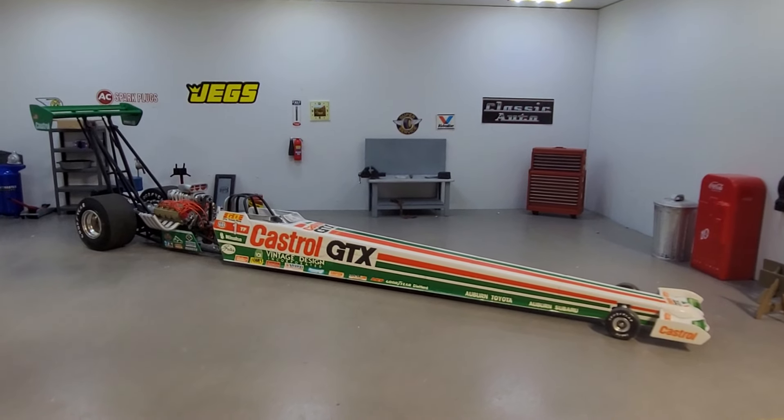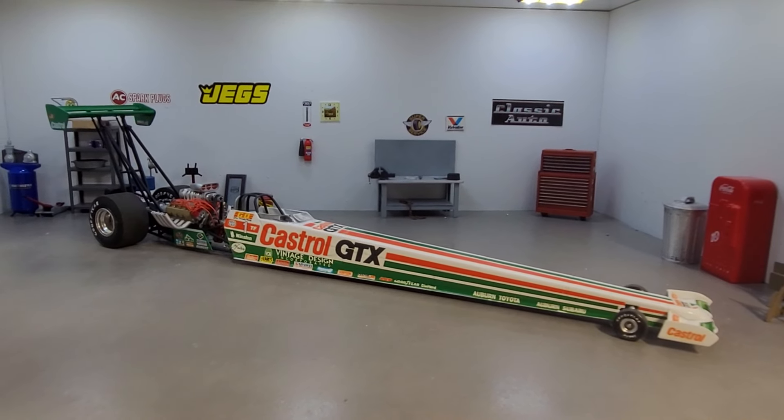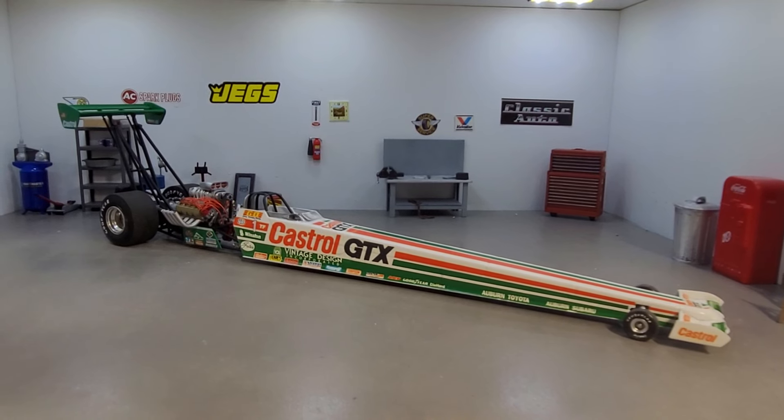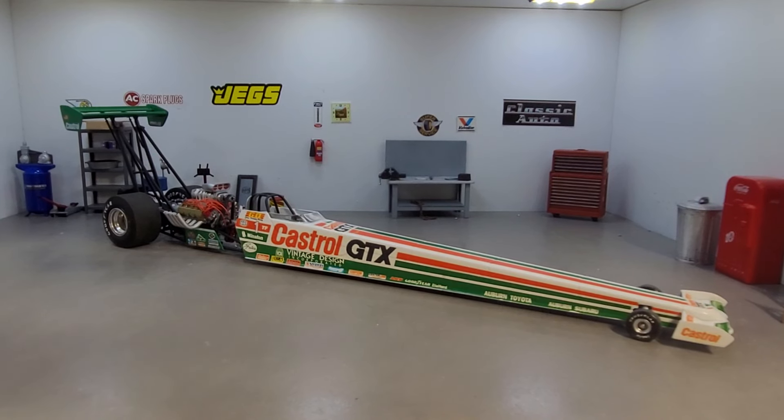Hello, it's Mark. Welcome back. Some of you might have saw this dragster in the back of my other videos. I often get asked a lot if I even build normal, quote-unquote normal models. So yeah, I do.